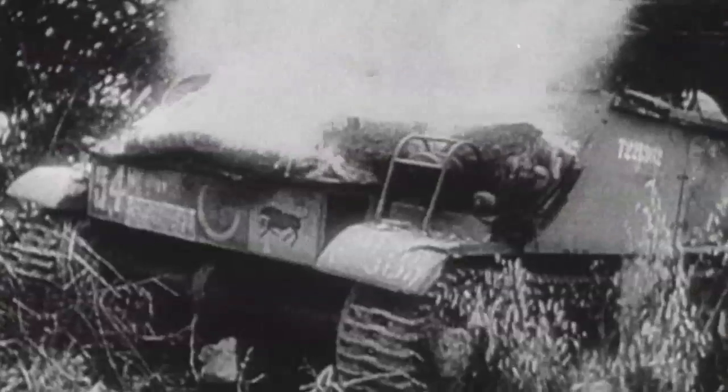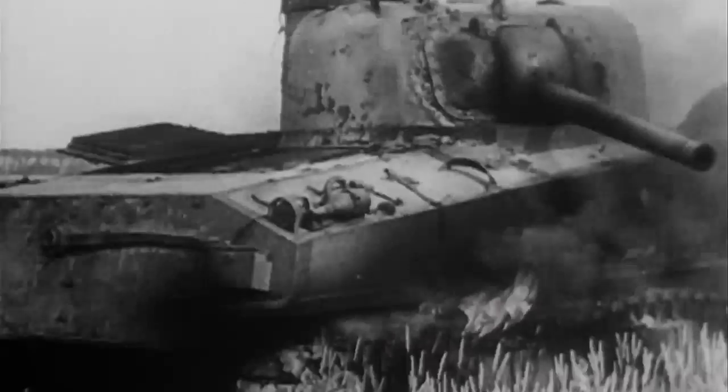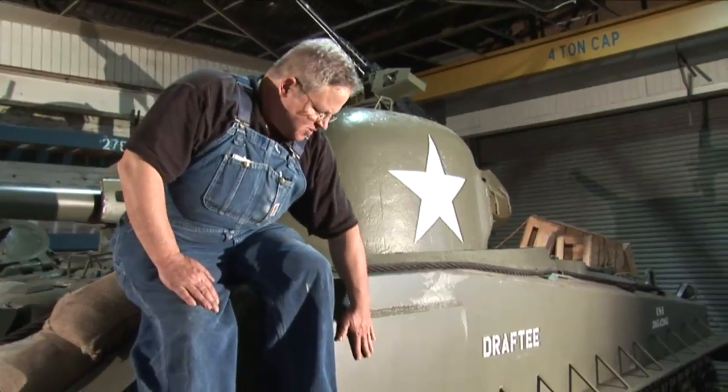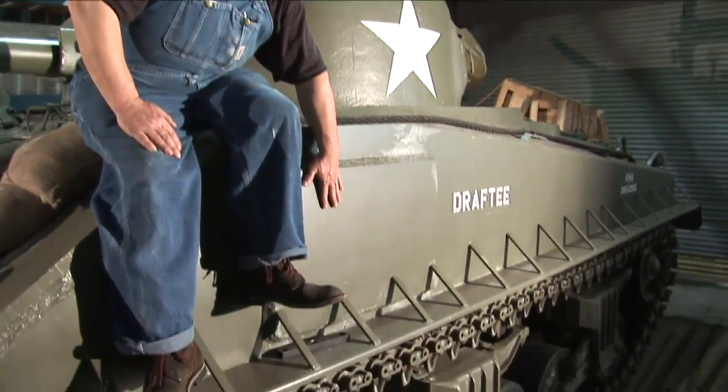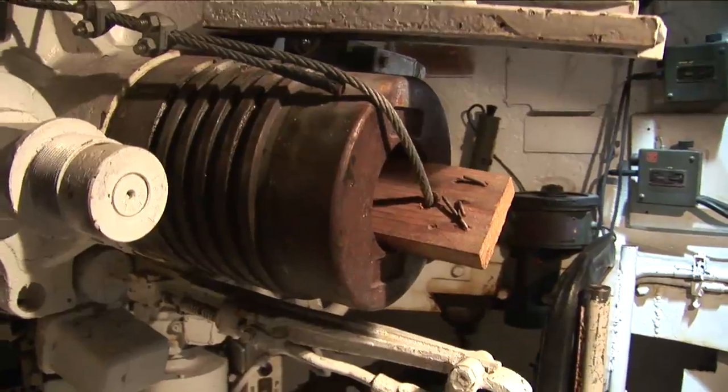The Sherman had an additional disadvantage in that the ammunition was stowed all over the place. This meant wherever the Sherman was hit, it was likely to catch fire. In an effort to improve the survival characteristics of this tank, applique armor was added over the magazines. Behind this plate, main gun rounds were stored, and so it was important to try and keep this area from being penetrated.